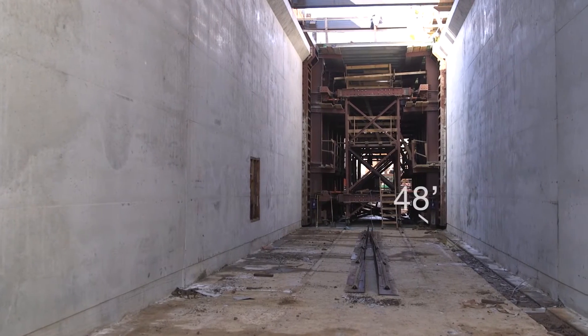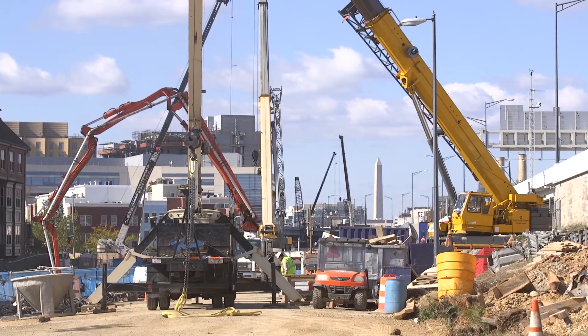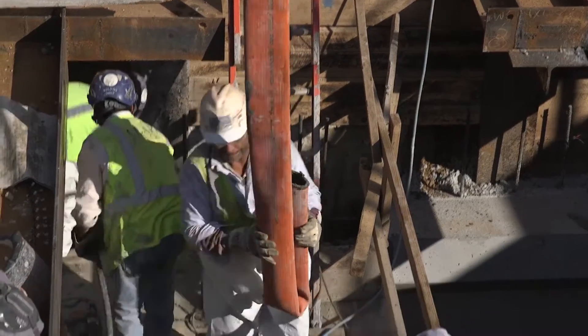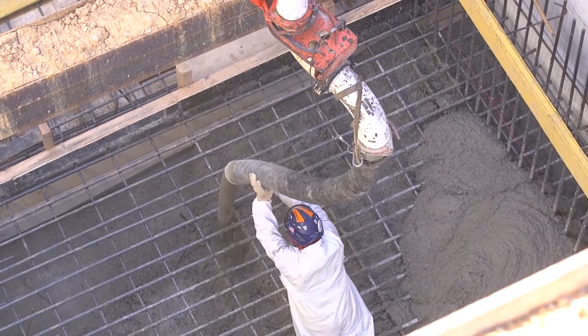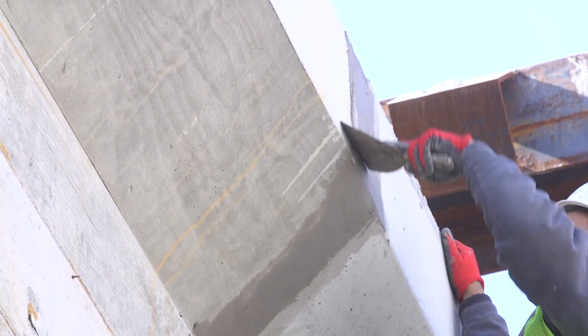The Traveler is 48 feet long and 24 feet high. We're always looking for innovative solutions to build this project in the most safe and fastest way possible. Our goal really is to minimize our impact here on the community.